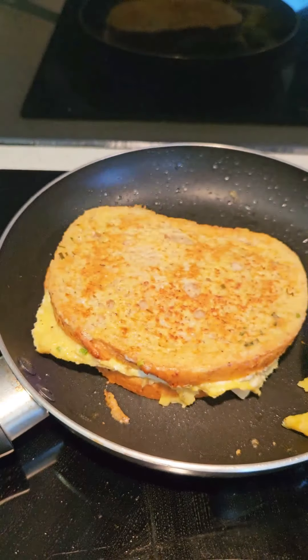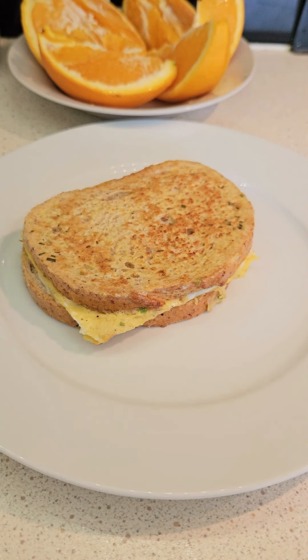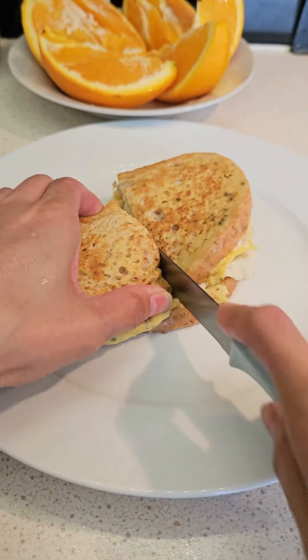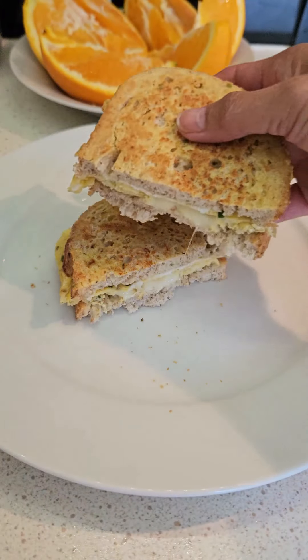Here you go, your breakfast is ready! You can serve it with your favorite salad or fruits. Thank you for watching and hope you enjoy. Simple and easy!